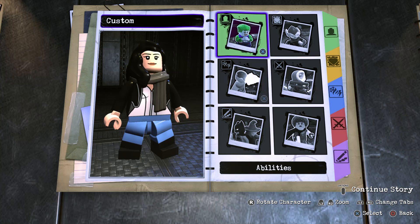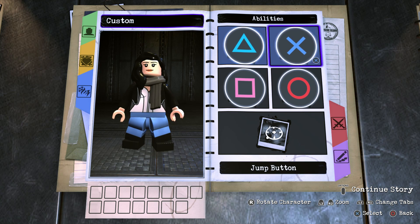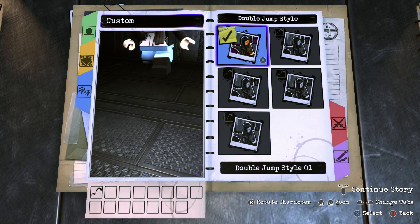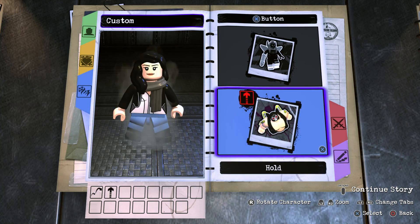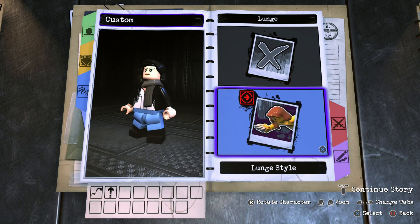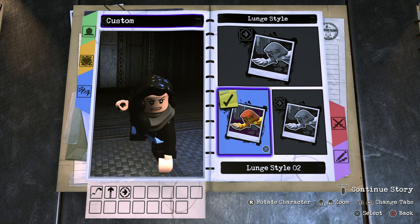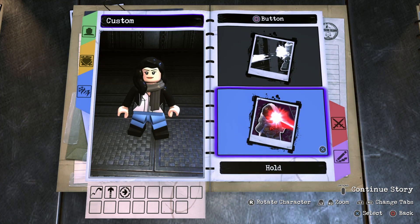Now then on to the abilities. So we don't need to add any abilities to the tag button, but for the jump button we're going to go to double tap X, double jump — turn that on and make sure that we go jump style 1. We're also going to add the hyper jump ability on hold X as well. Now then for the square button you're going to leave tap square, but on hold square you're going to go to the lunge attack abilities — turn that on and make sure that you go with lunge style 2, so you can see here Jessica can run towards an enemy to punch or kick them.